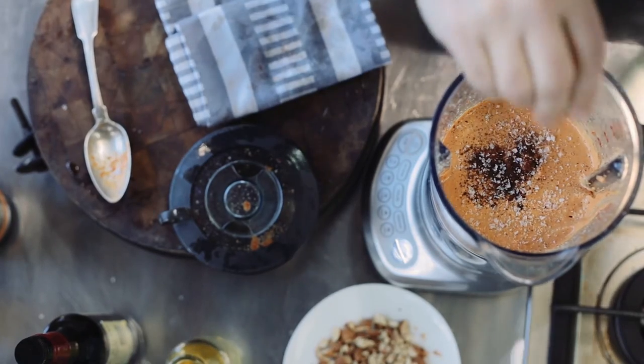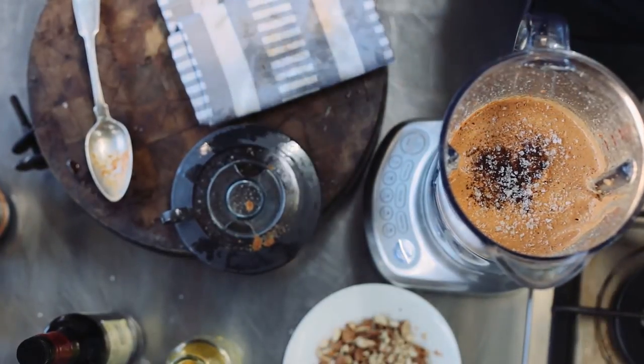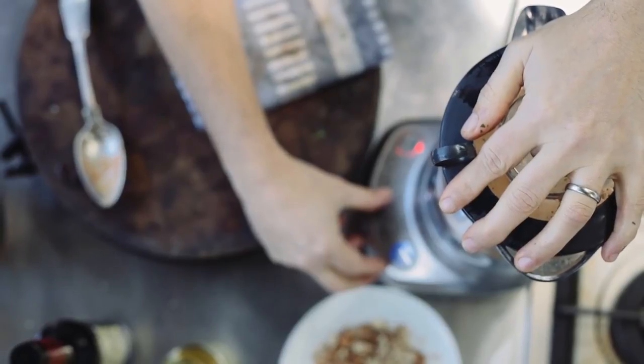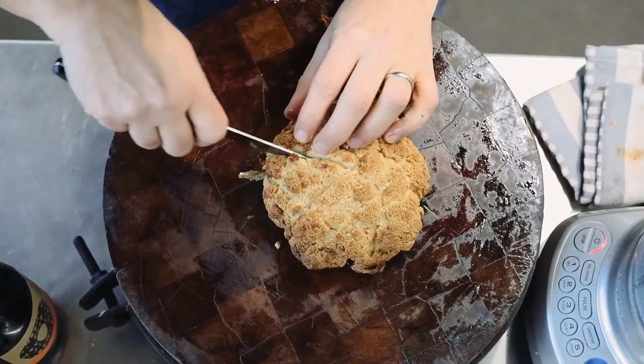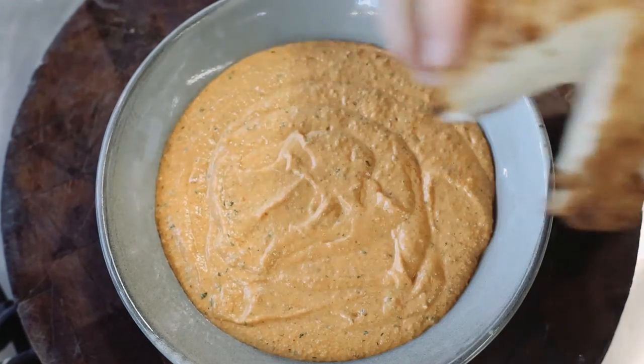After having a little taste, I'm going to balance out the flavours with a little more salt, some paprika, and I'm going to add some parsley into there as well. I've got my romesco sauce there.